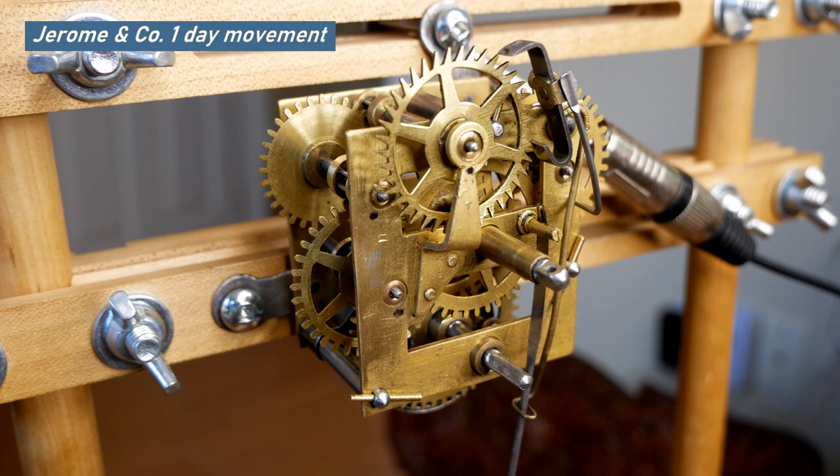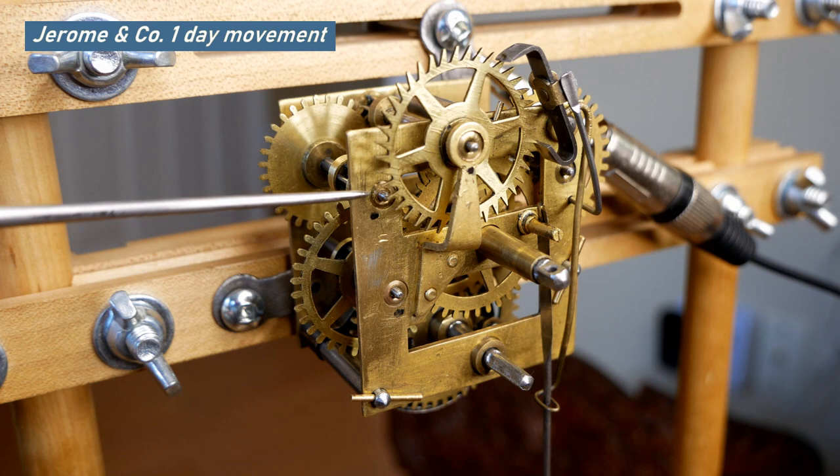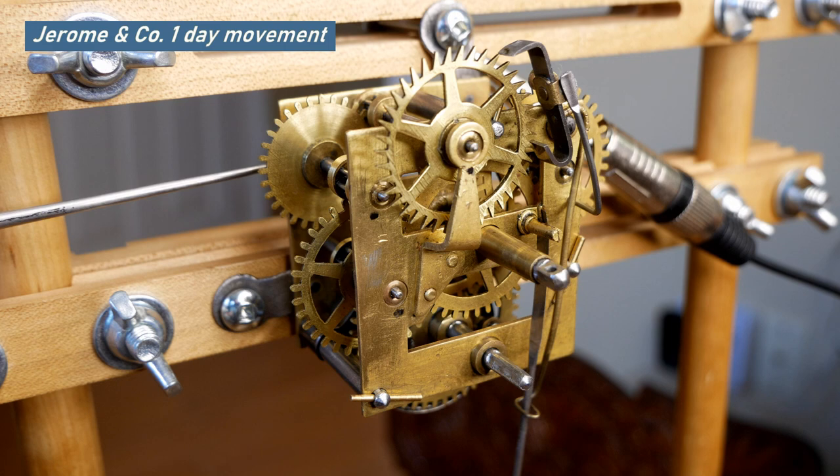This is an update on the German time-only one-day movement. In the last video there was a lump of solder and a copper wire turned around this bushing here. I removed the solder and the copper wire, and installed a bushing here.